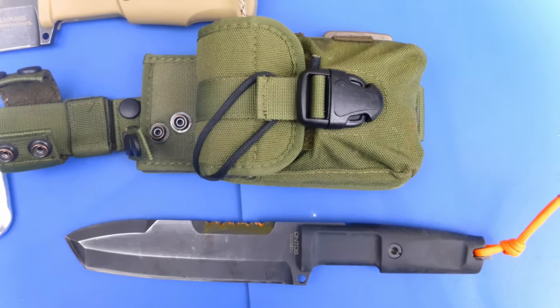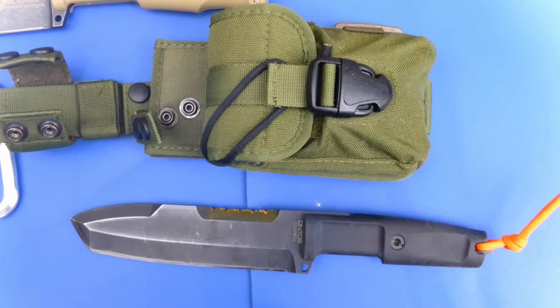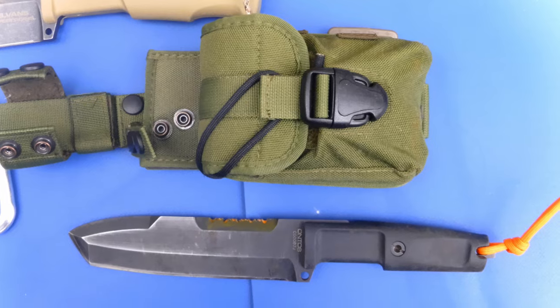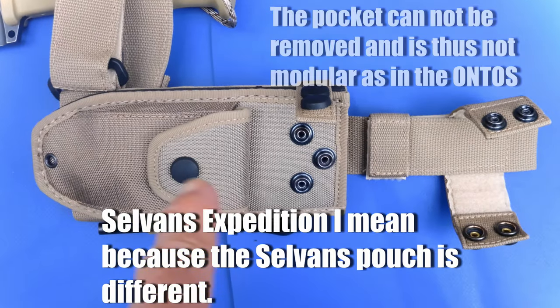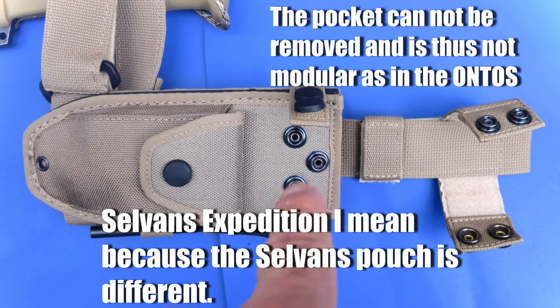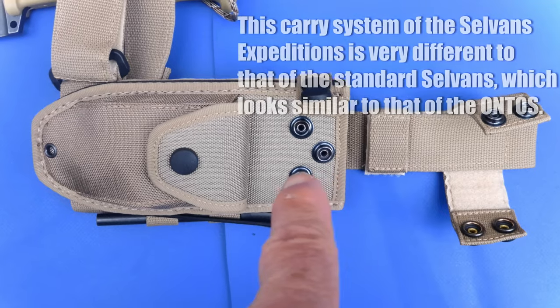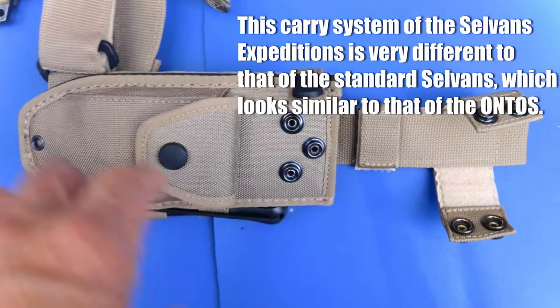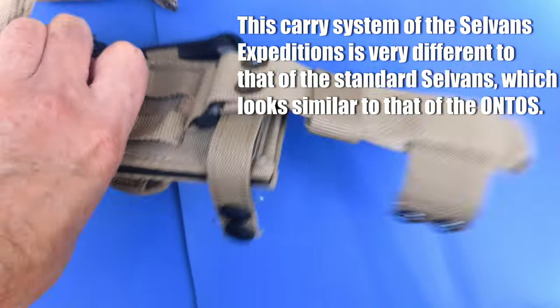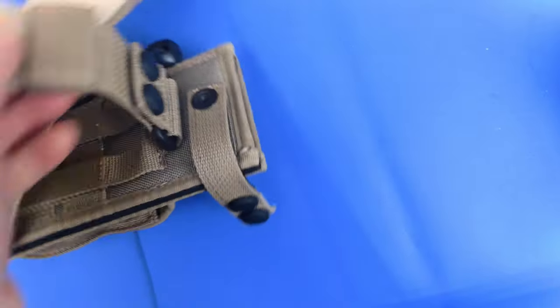The difference is that the Selvans does come with a small pouch already on the scabbard. This is the Selvans pouch — it comes with a pocket on the scabbard. It's easy to change it from left to right-handed insertion and removal on the scabbard, whereas the Ontos did not come like that. The back of this thing is a bit like the Derbermann pouch.